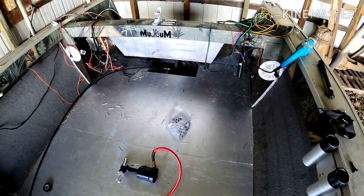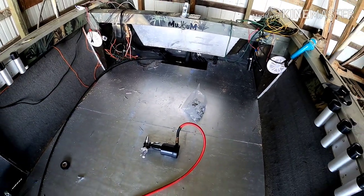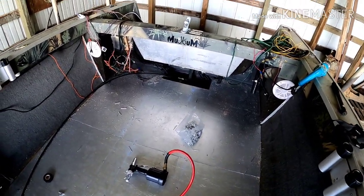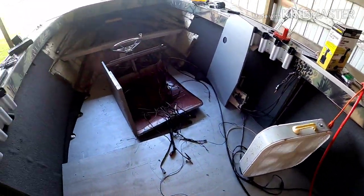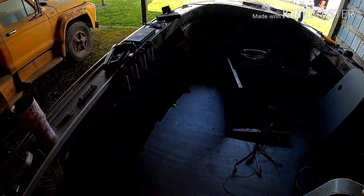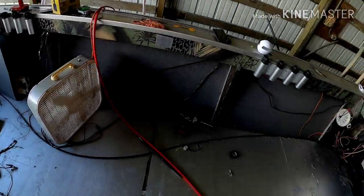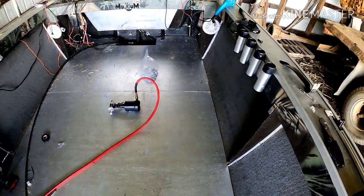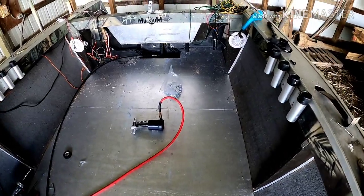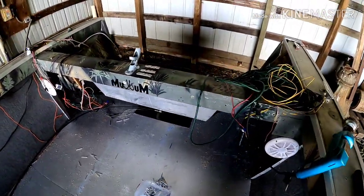Hey guys, welcome back. It's Roger with Muskrat Adventures. As you can tell, I am not on the water. I wish I was. As crazy as it is to be working on the boat in May, as I'm reminded a few times, it had to be done. I had a transom issue again.